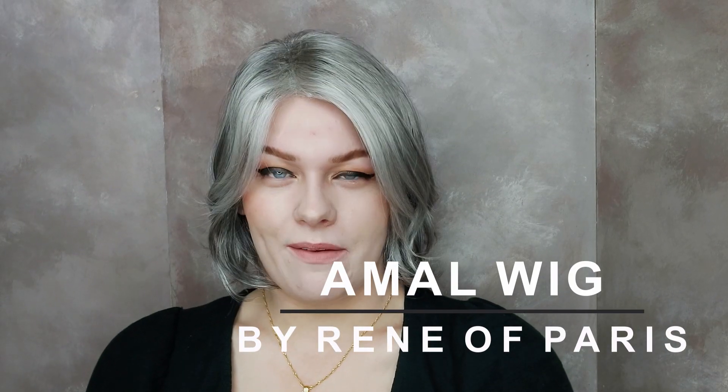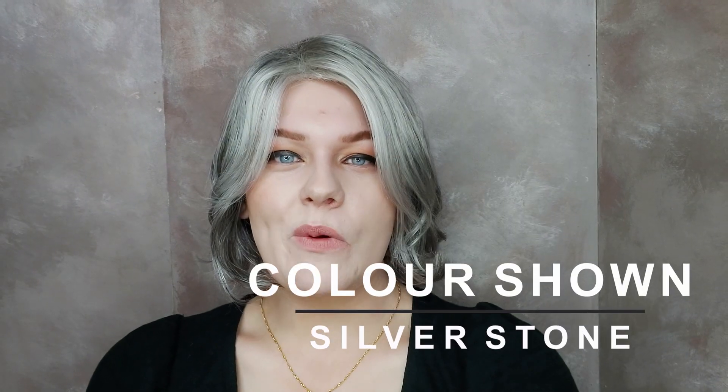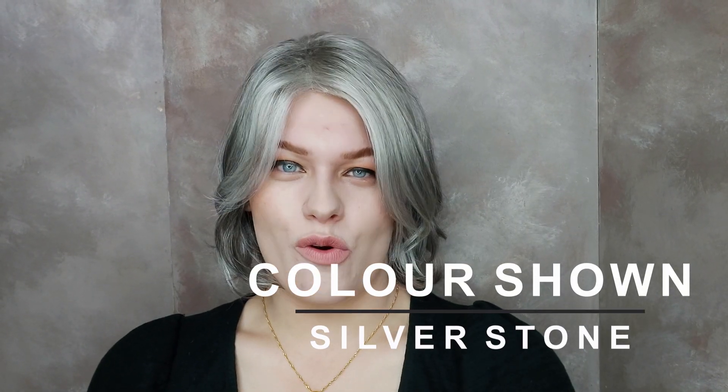This is the Amal wig by Renee of Paris. Amal is this lovely trendy long bob. It's got some waves at its tips and it's made with synthetic hair. I'm wearing Amal in this gorgeous colour, silver stone.